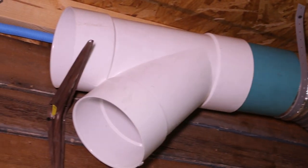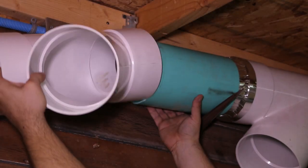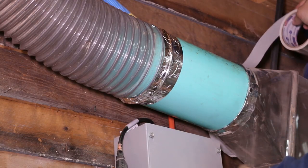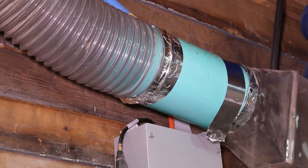Even though I hang the stuff with plastic straps, sometimes I need a hand while I'm getting everything in place. The shelf brackets are a good temporary solution. I never use duct tape on ductwork. Foil tape seems to last longer, but there's a trick to attaching it when you can't get your hand behind the duct.